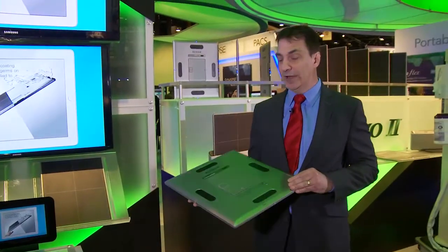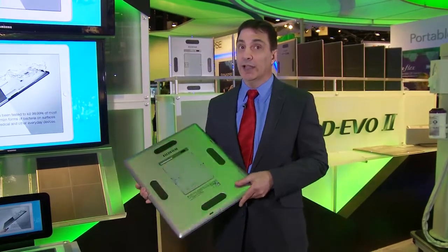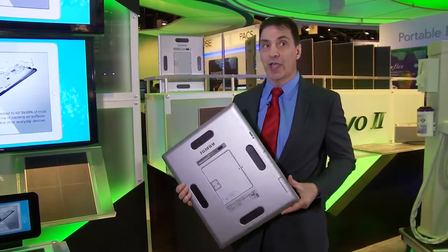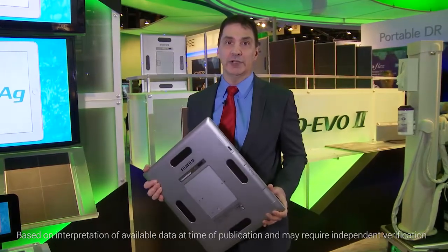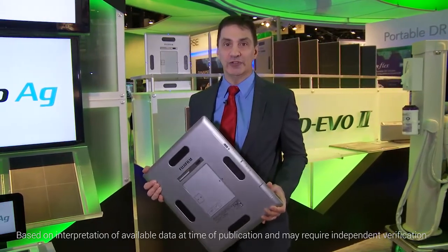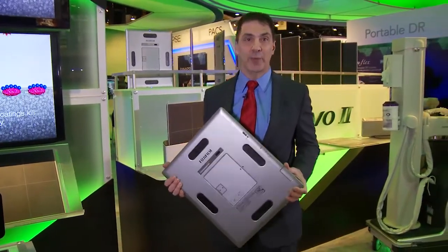Starting from the outside, the detector features a magnesium alloy casing, which is designed to be a lot lighter than traditional detectors and a lot more durable. This detector features the highest point load and the highest distributed load weight resistance, and is the lightest weight detector on the market — with a replaceable battery.